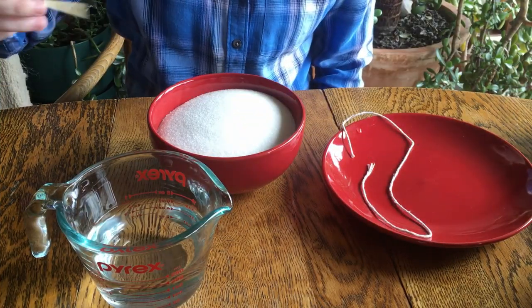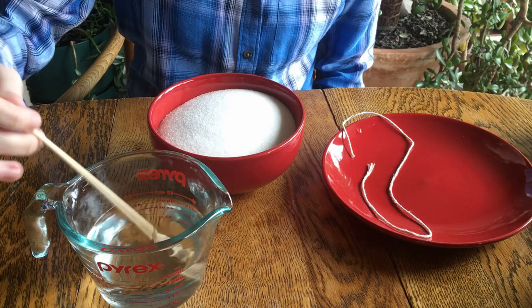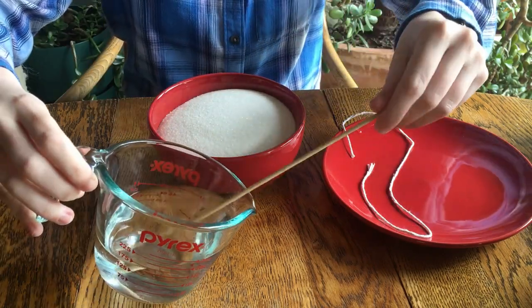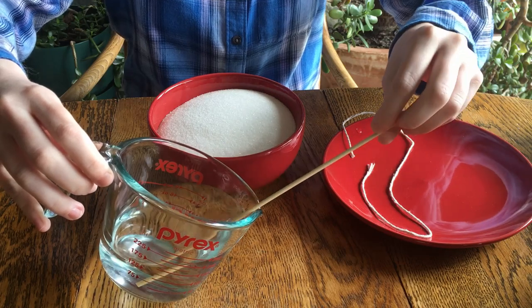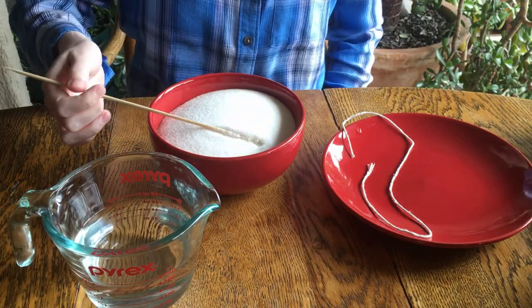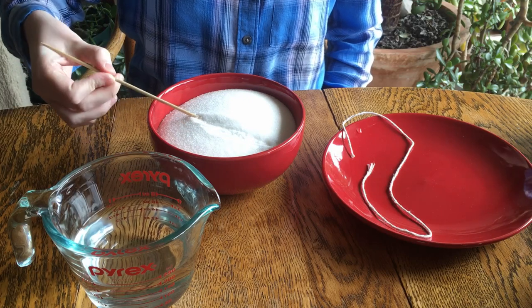First, we're going to create the base for the rock candy to grow on. You can either use a bamboo skewer or a clean piece of string. Soak your base in water, then roll it around in sugar so it's completely coated. Set it aside to dry. I found that using string had better results.